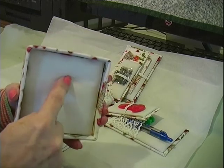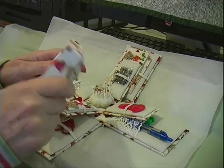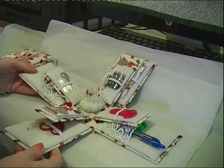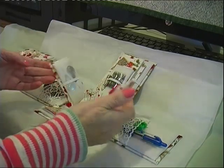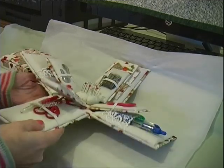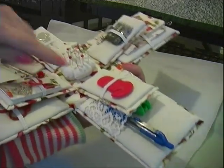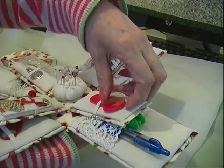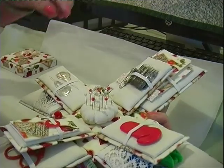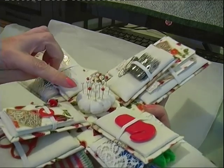I'll open it out. The inside of the box is padded as I usually do — you could use that as a pin cushion. Looking at the contents and the inner section, I've got a thread cutter in red just to match, and here we've got some needle threaders, and a little pink cushion in the centre.